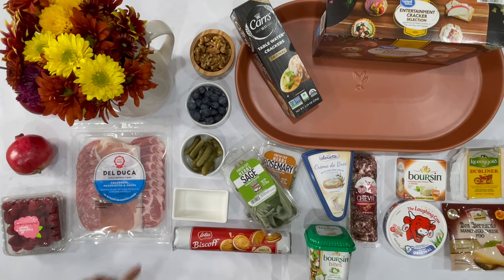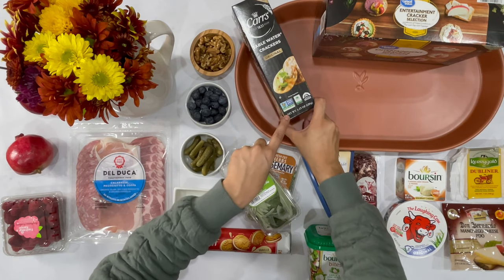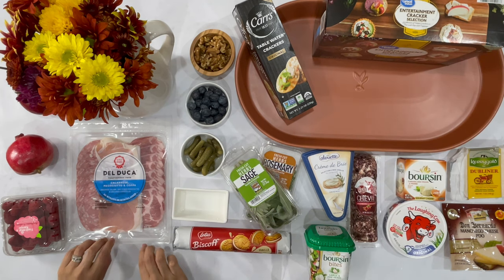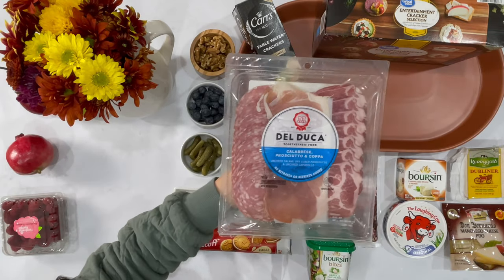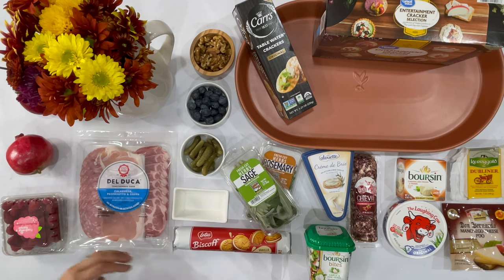Now we want to move on to crackers. There are crackers usually in the deli as well as your aisle, so make sure to check both areas because you can usually find different options. Meat is a huge deal — there was a ton. This one had three in one, which was great. Keep in mind there are tons of different ingredients, so make sure to watch out for those.